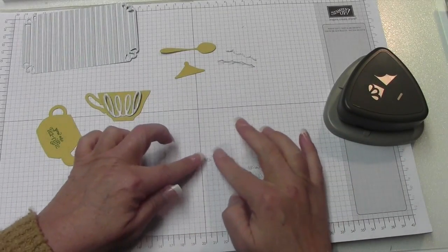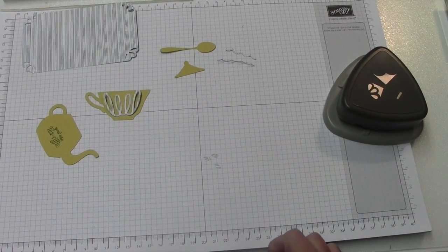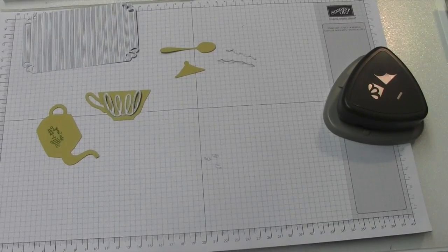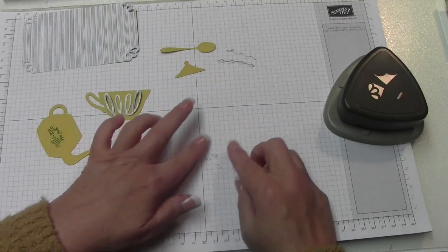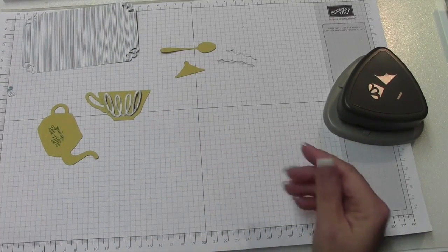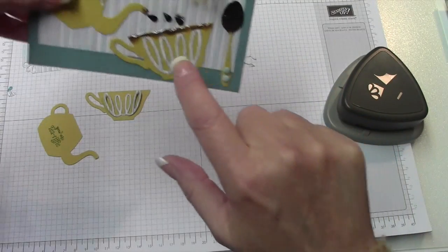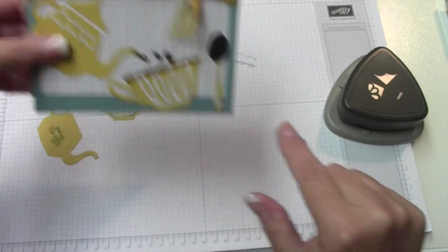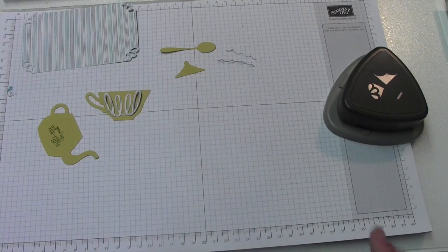We're actually going to save three of those punched-out dots. In my first sample card, I used the Hello Honey card stock, and those little pieces are going to end up being our little droplets. I messed up putting one on, so don't pay attention to that.